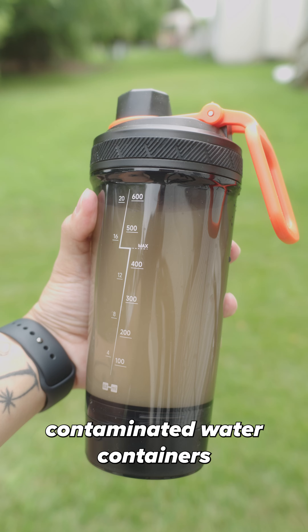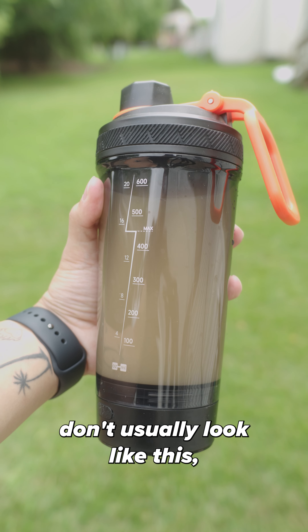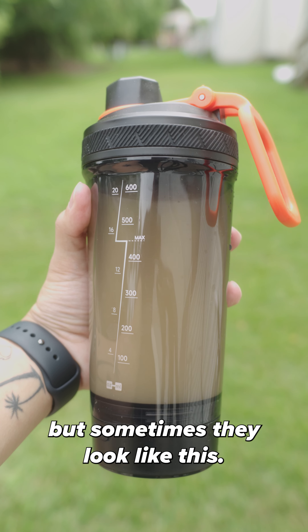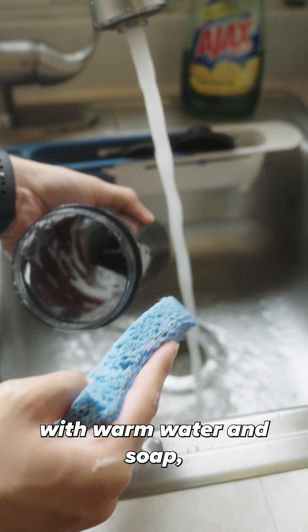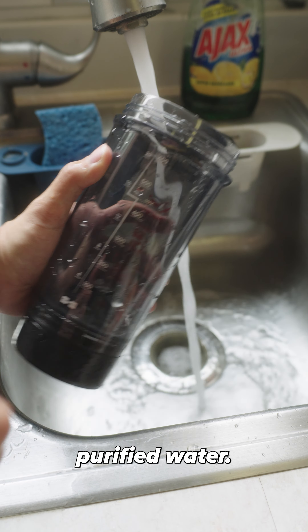Mistake number one: contaminated water containers don't usually look like this, but sometimes they look like this. Always make sure to clean your water containers after every backpacking adventure with warm water and soap so that you don't contaminate your newly purified water.